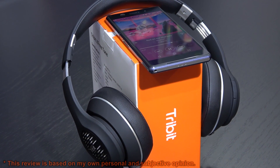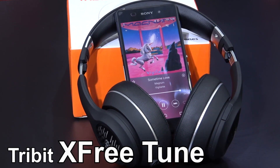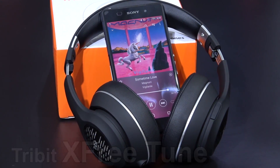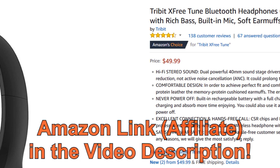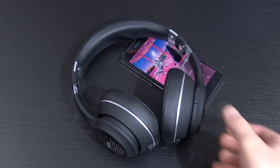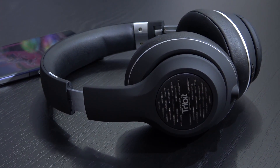It is not always price that dictates quality. So this, my friends, is the Tribit X3 Tune. These are impressive over-ears that can be picked up for 50 dollars right now on amazon.com. So let's dive in and see what these actually bring to the table, not just in terms of sound, but build quality and the likes.